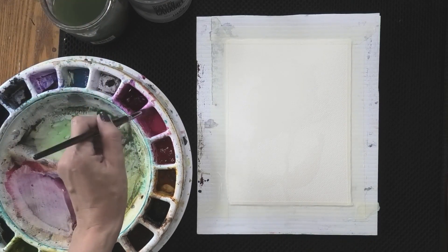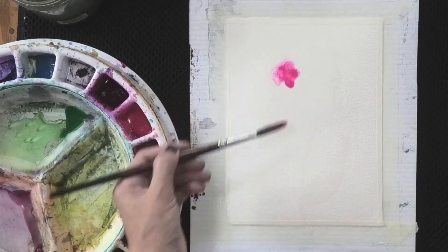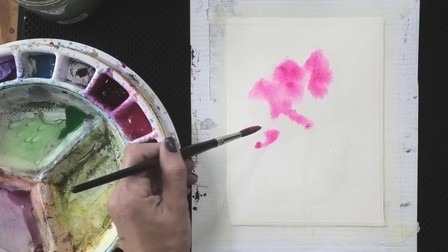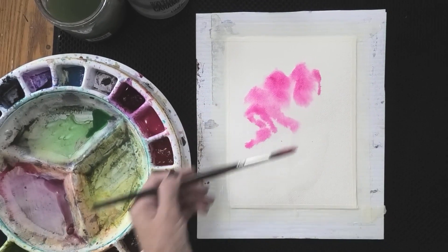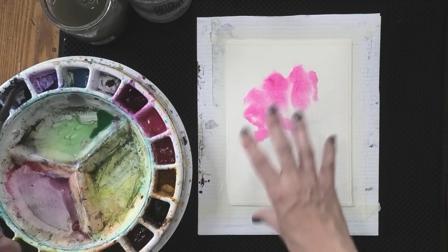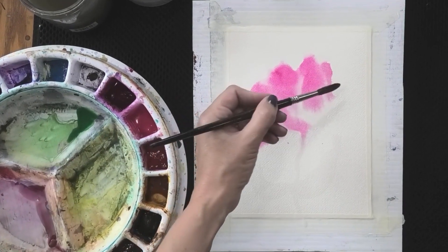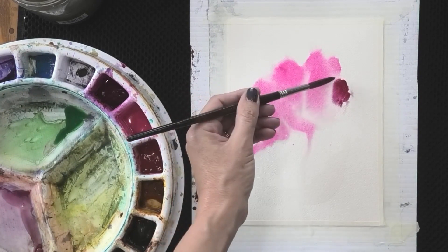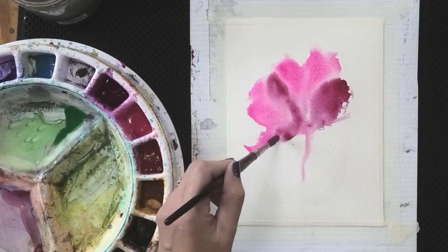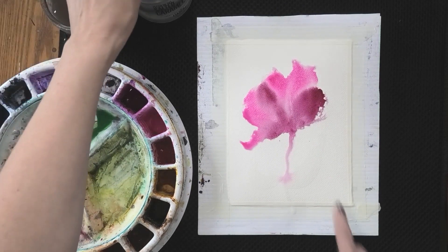I'm going to start with some Opera Pink and I want my brush to be full of rich pigment — you can actually see the color on there. It's a juicy saturation so that when it touches that wet paper it just wants to run across the page. This is Quinacridone Magenta; we're going to add some of that as well and it's going to push in and flow. Look at how that paint whooshes across the paper — it's already trickling down.